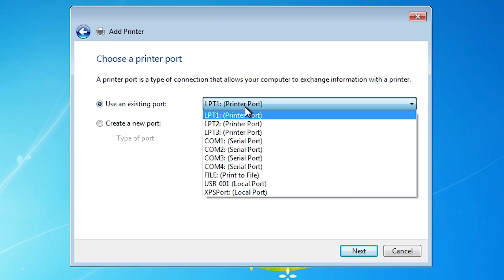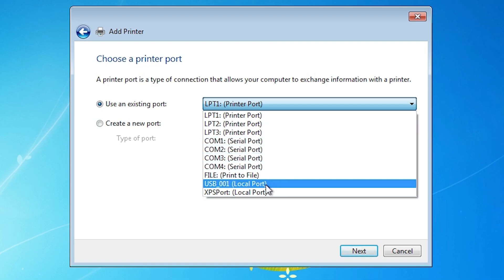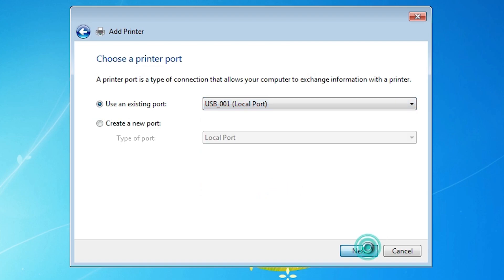Here we find the Port selection — port is the most important part in this installation. Click here and if you find 'dot4_001 HP printer device' then select this. If you find 'HP printer device' then select that. If you do not find any kind of this port, then the next option is USB — USB 001, 002, or similar. Select any USB port that you want. I select USB and click on Next.